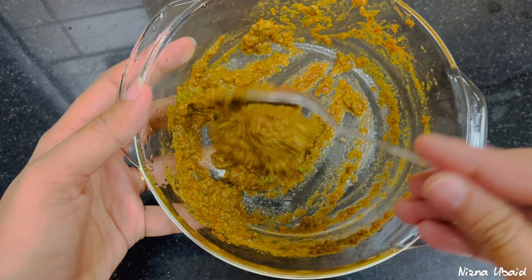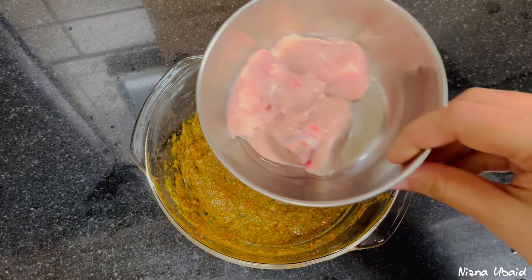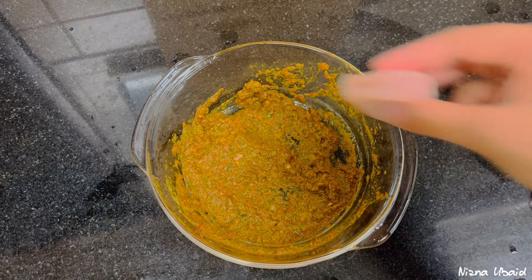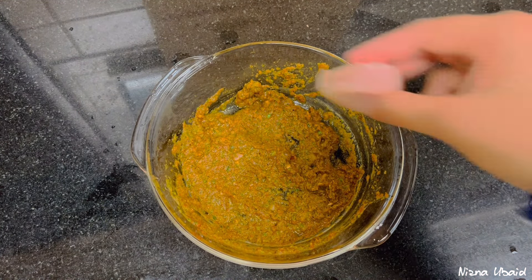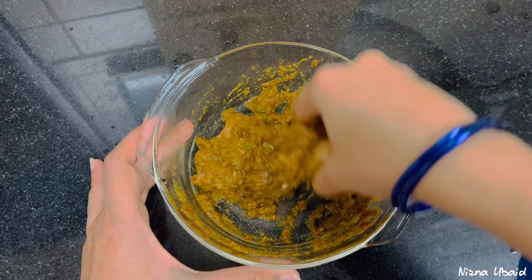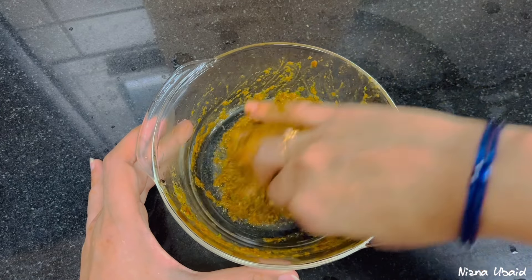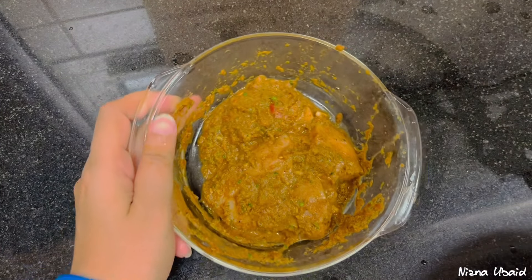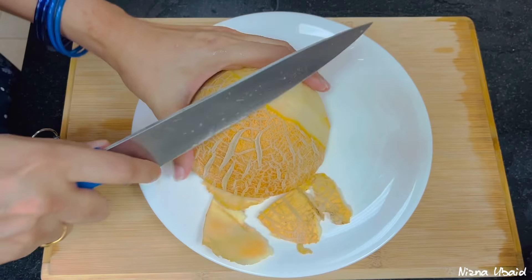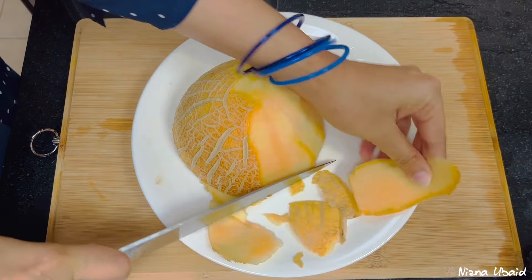I am going to mix it together. I will fry it for a few minutes. I will rest the chicken for a minute.